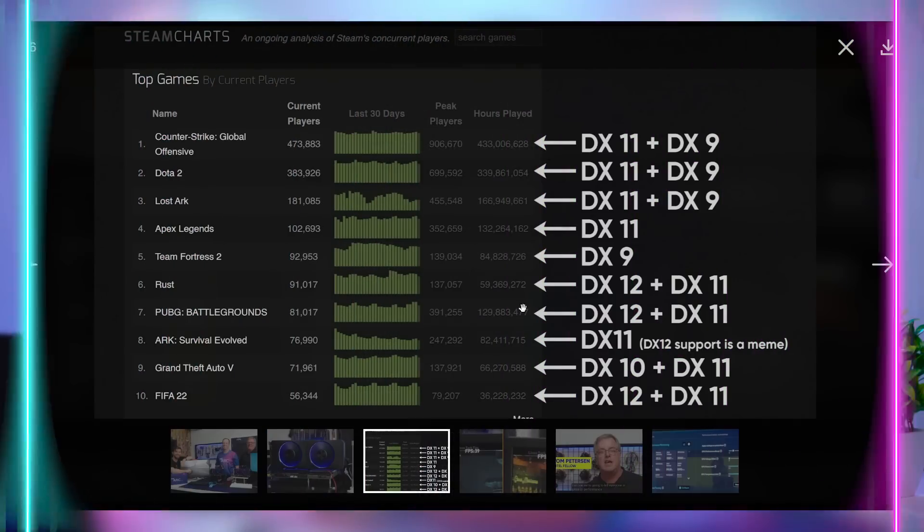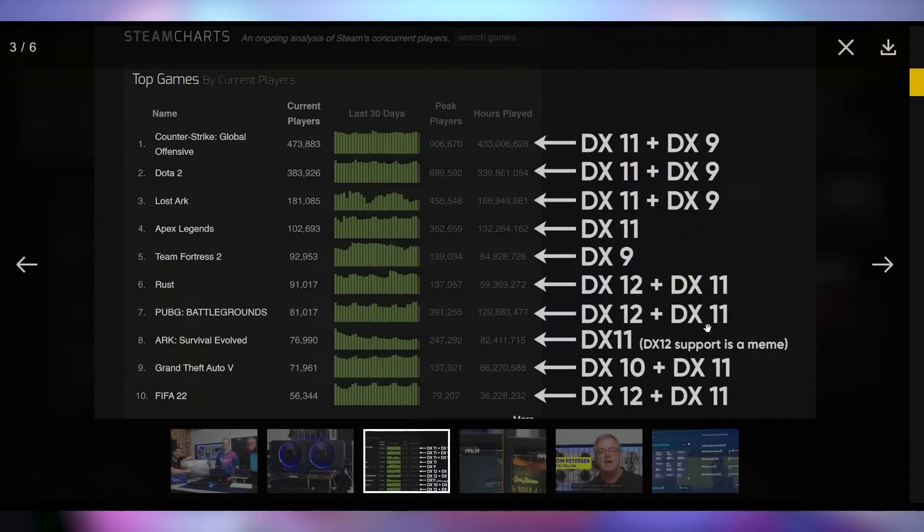It's not that DX12 runs so much better — it's that DX11 runs so much worse. Looking at Steam charts, the vast majority of the world's most popular games right now are not DX12 or Vulkan; they are DX9, DX11, or DX10. The most popular games are not running on the latest API, so this is going to be an uphill battle for Intel.